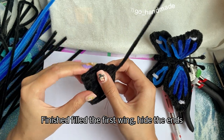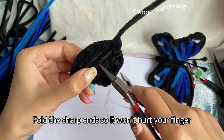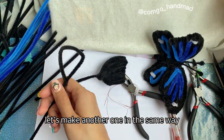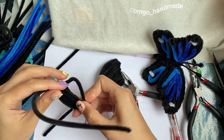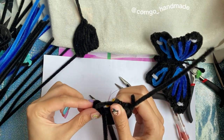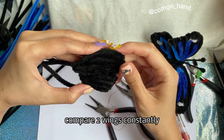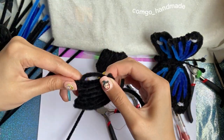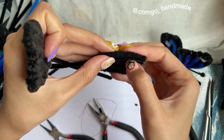Finish filling the first wing. Hide the ends. Fold the sharp ends so it won't hurt your finger. Now we have one wing — let's make another one the same way. Compare the two wings constantly. Make sure the frame doesn't change shape.